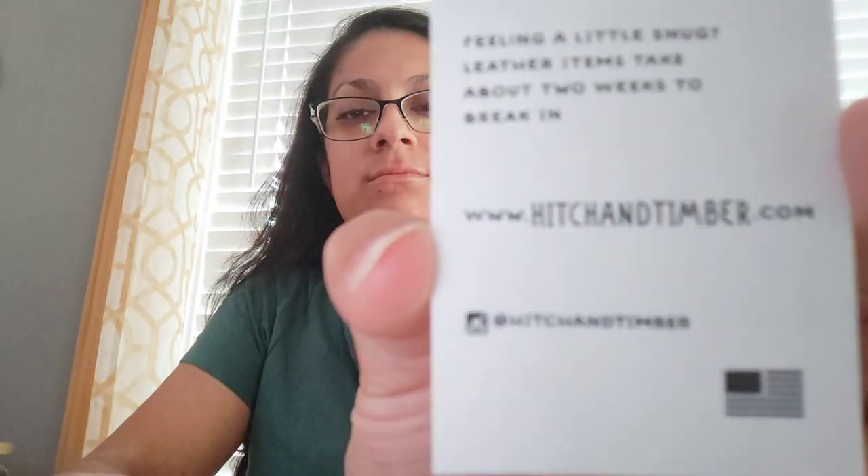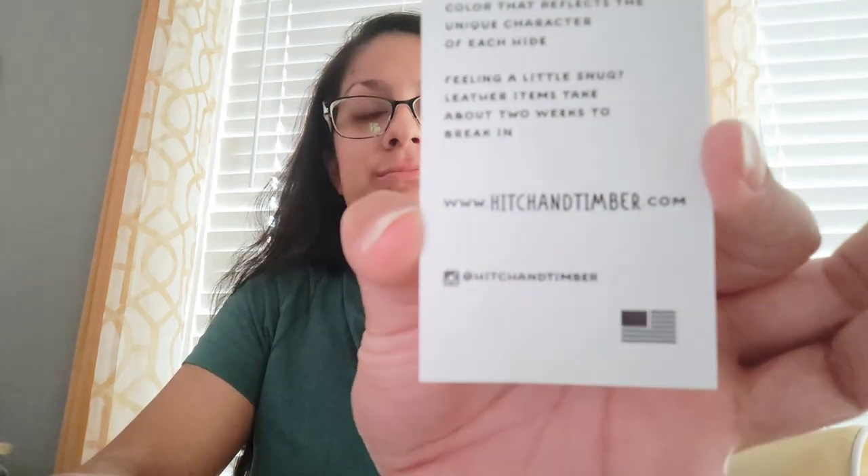Feeling a little snug — leather items take about two weeks to break in. And then it shows their website. Oh, there's a little bit more. Whoa, I like it! Oh, so good.